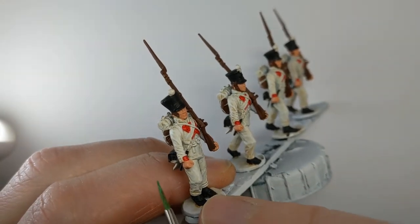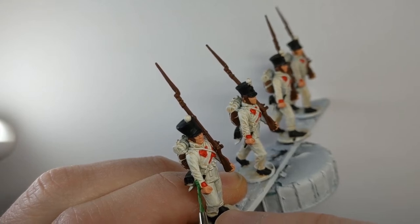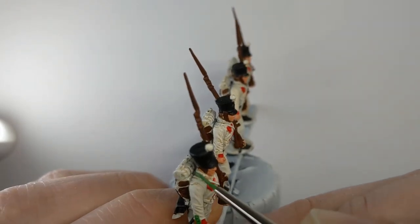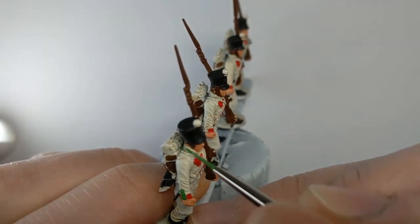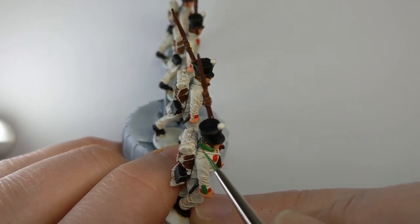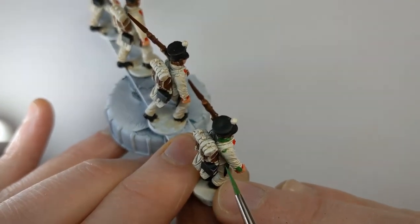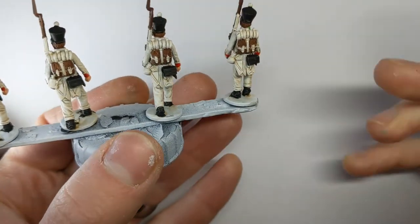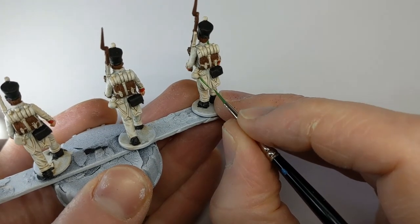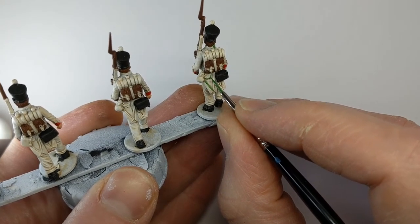I'll do that on each of the models and then move on to the collars and piping. With some Vallejo Game Colour Sick Green I'm going to do the cuff flaps, the collar, the edges of the shoulder flaps, piping on the turn-backs, and piping around the pocket flaps as well.